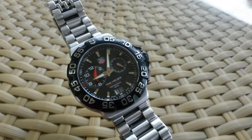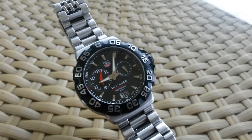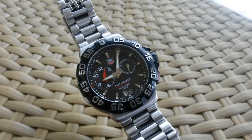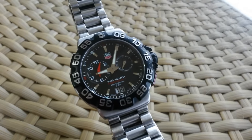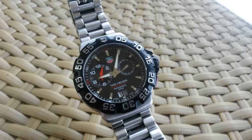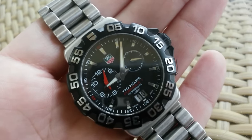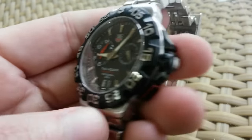So here it is — this is the Tag Heuer Formula 1 with alarm. The alarm is very cool. At first I thought it was a chronograph, but it's not, it's an alarm. Obviously it's a quartz watch. And it's easy to set the alarm — you just press the red button and the down.